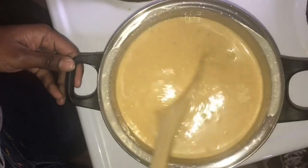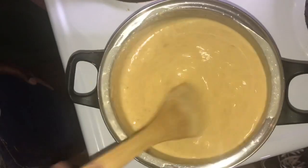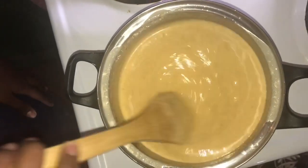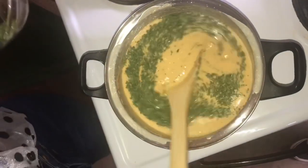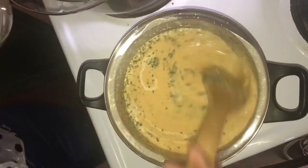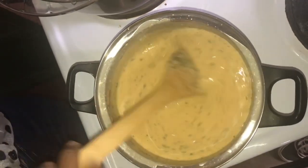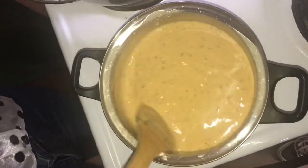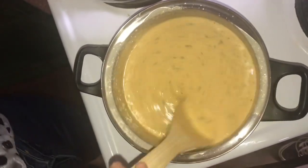Keep stirring — your sauce will take about 10 minutes. Now it's time to spice things up: add in your parsley. Parsley is just amazing, you guys know. Keep stirring until the sauce is ready.